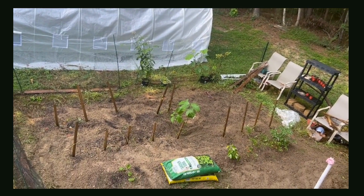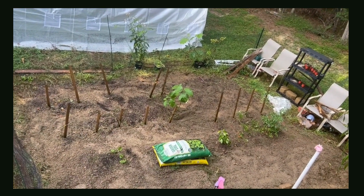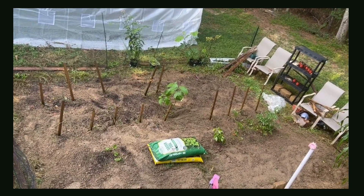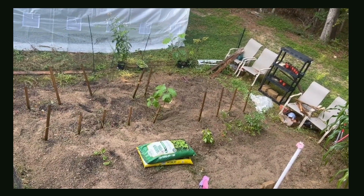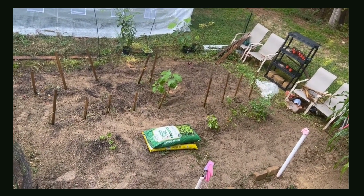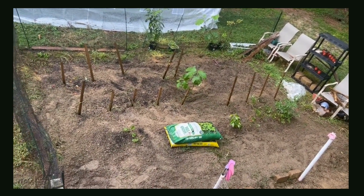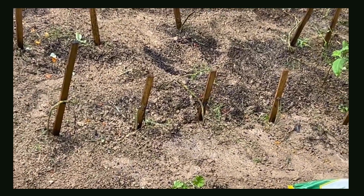Sometimes it is very necessary to clean up your garden. Once you see a lot of vegetables are starting to dry out and die off because the season has changed, you can always try to cut back your garden or cut back certain plants, like I did here with the tomato plants.